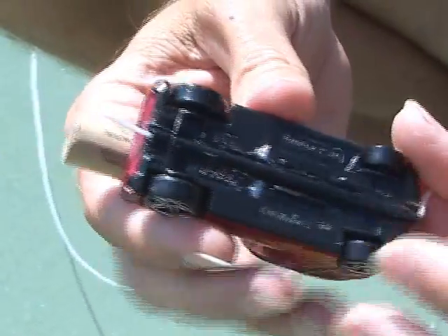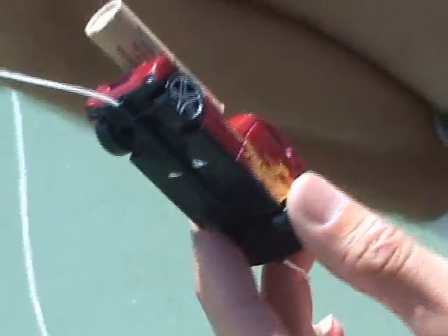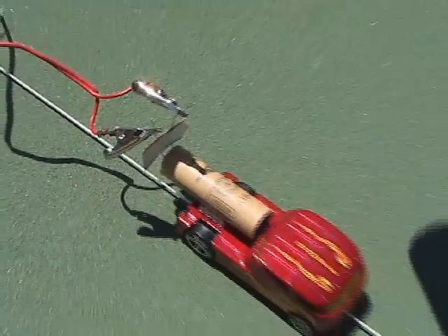We had about a 100-foot length of string, and we carefully ran one end through the coffee stirrer. And now, here are the rocket-powered Matchbox cars.